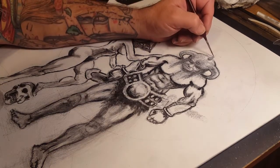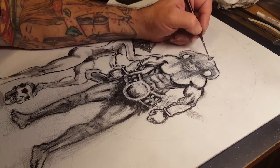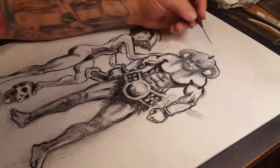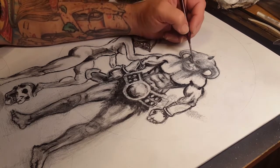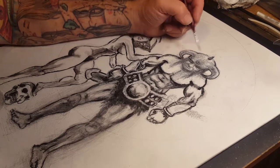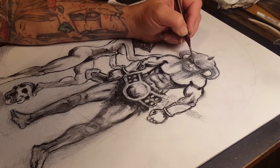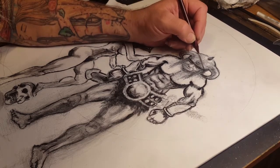I want to really sit down and learn anatomy so I know why things go where they go — how a muscle is going to move whenever somebody's stretching out or tensing up. Because I feel like what I do, I'm doing okay, but I feel like I've been faking it for years and I want to really get in and learn this stuff.